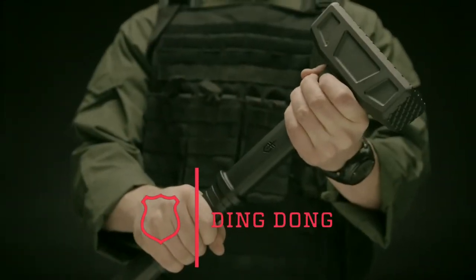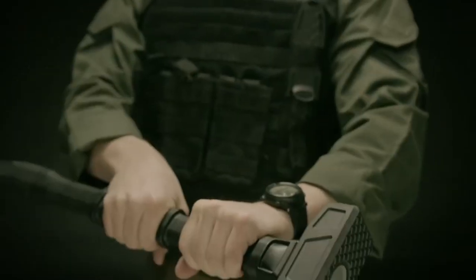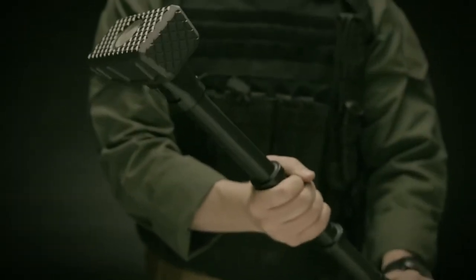This is the Ding Dong breaching tool. A sledgehammer, a battering ram, a pry bar — all three are essential breaching tools for operators who need to get through doors quickly. The Ding Dong combines these three tools into one tight package.